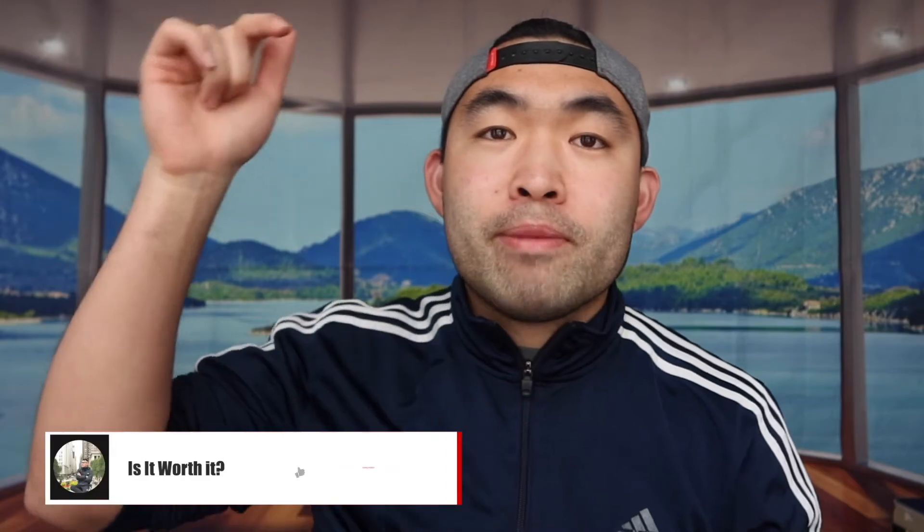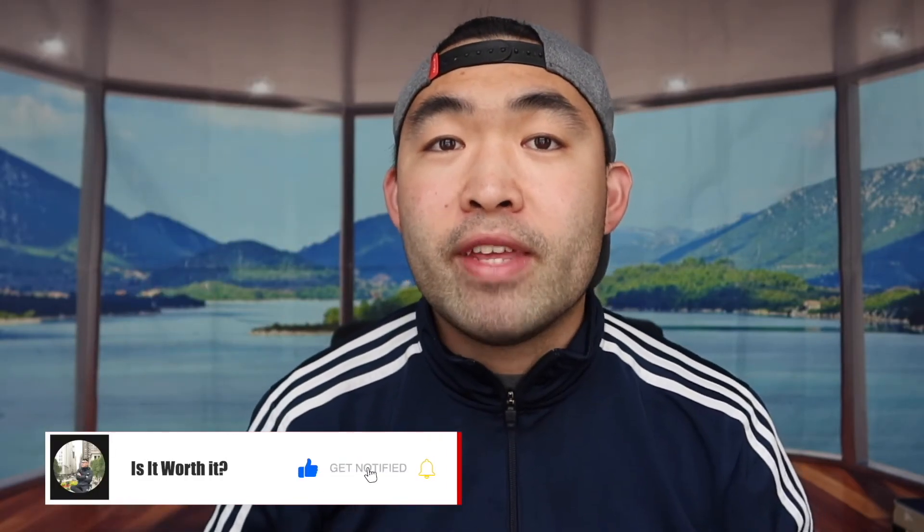That's basically everything for this video. If you guys liked it, make sure to smash that like button — it helps the video and the algorithm to promote more content for you. As always, make sure to stay positive, be you, and I'll see you guys in the next episode of Is It Worth It. Peace.